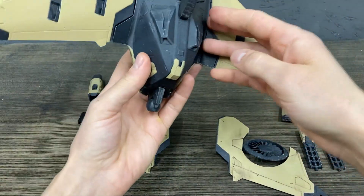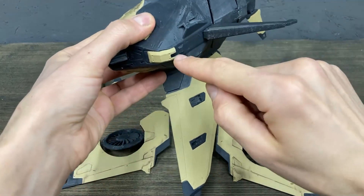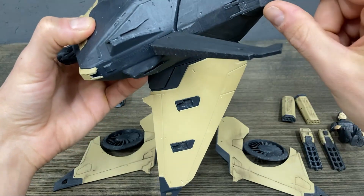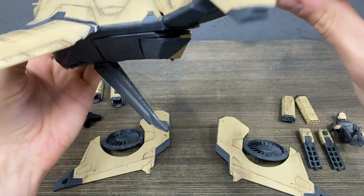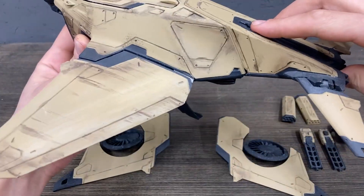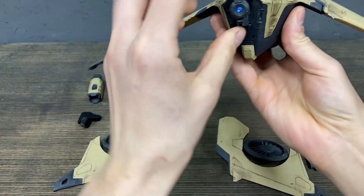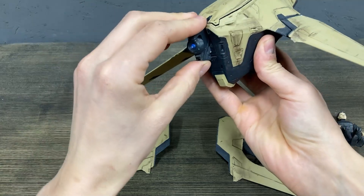Here you can see where the jet fighter has attachments: 1, 2, 3, 4, 5, 6, 7, 8, 9, 10, 11, 12 — 12 places to attach, and also in front. So you can make your configuration as you want.